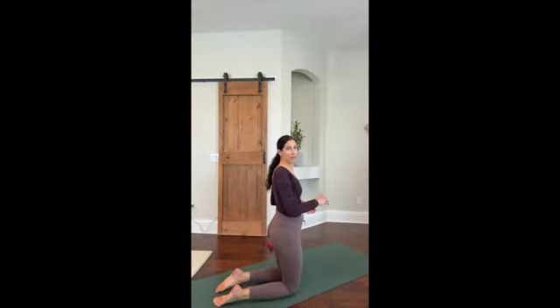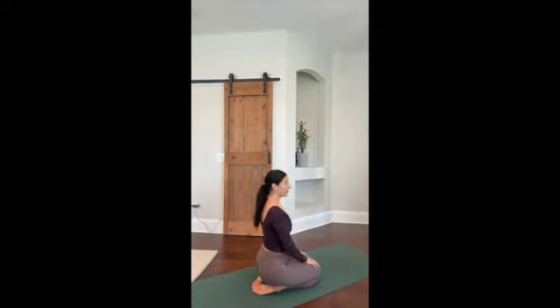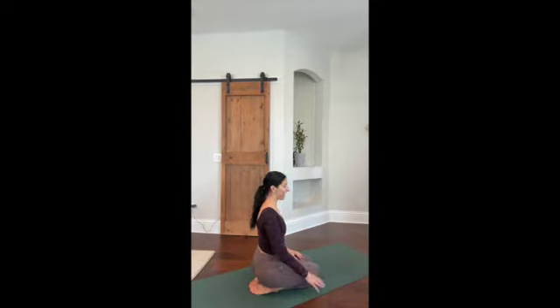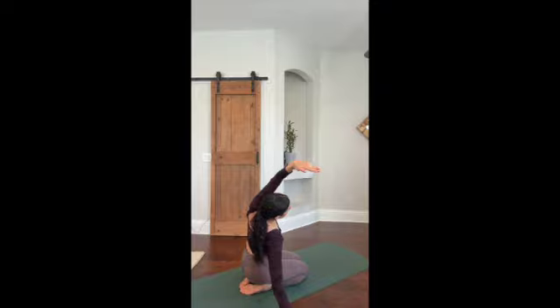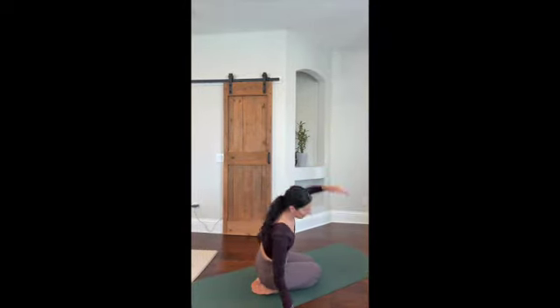Today we're going to start out on our knees in hero pose. Come down so you're sitting on your feet comfortably. One hand is going to reach to the floor and the other hand is going to arch over you, so you're just doing a side body stretch.